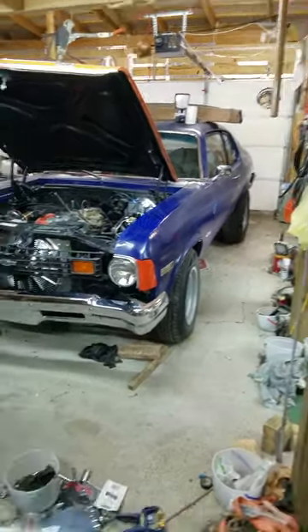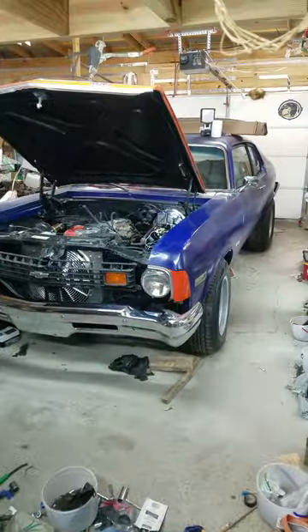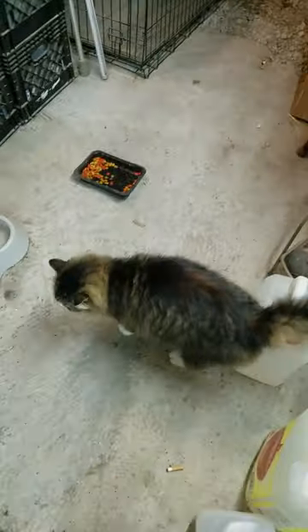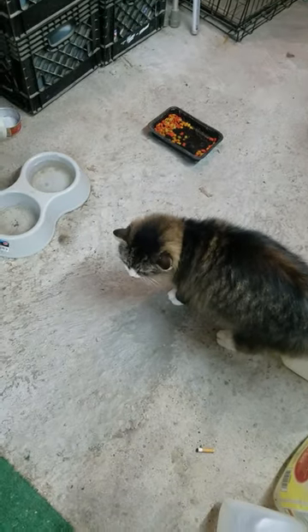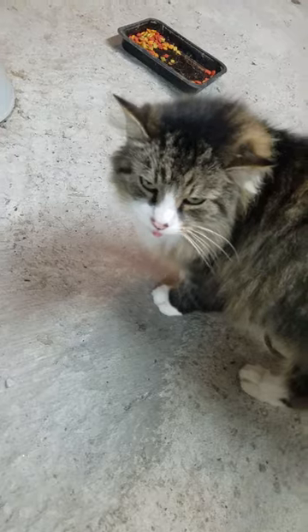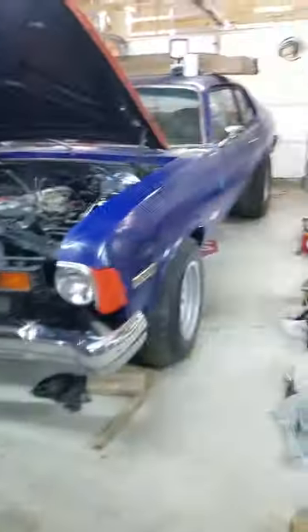Good evening everybody, this is Walt. 74 Nova Reclaim — we're still reclaiming. And we got Oscar, and he's saying something too. He's saying get that Nova done.